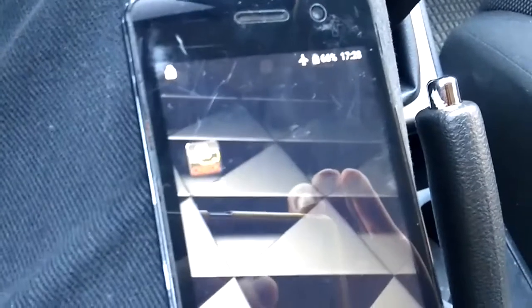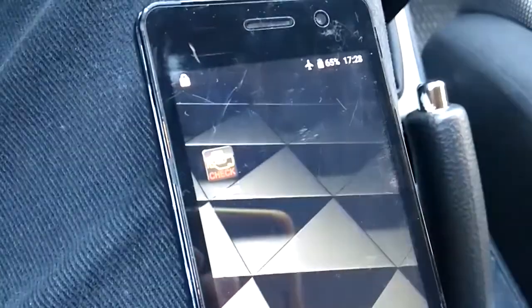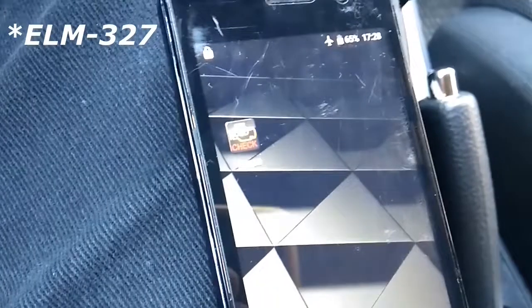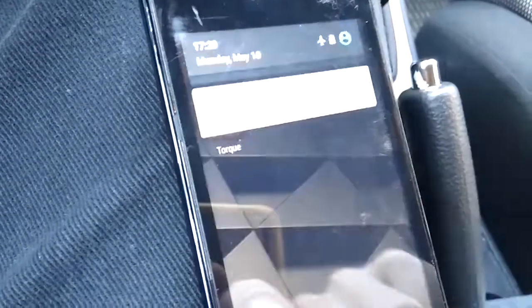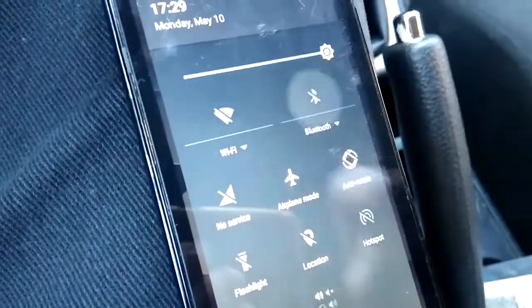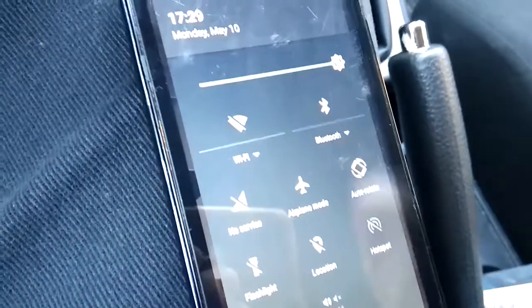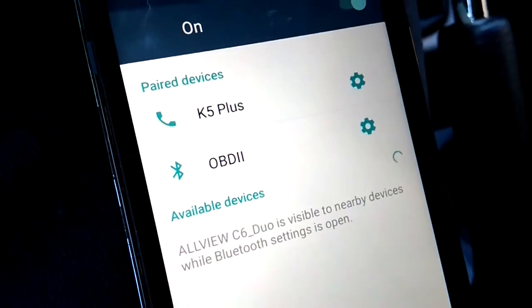I'll apologize for the reflections because it is quite bright, and I'll try my best to record so you can understand. The ELT327 car diagnostic tool is connected to the OBD port of the car. Once you connect it, the device will automatically power itself on. Then you have to open Bluetooth on your mobile phone, and if you go under Settings and then Bluetooth, you will see the OBD device.